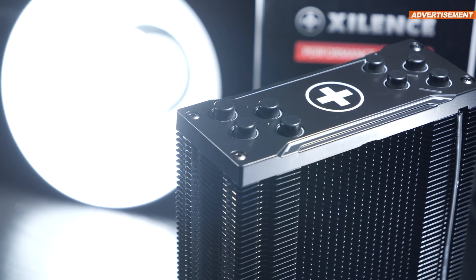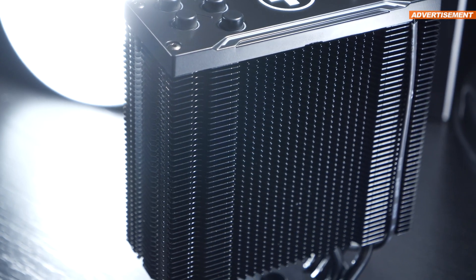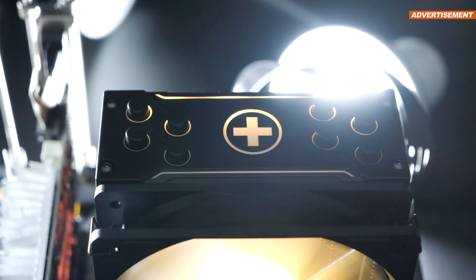The black coating is something I love on air coolers. Worth noting is that with the M704 Pro ARGB, it's not just the fan that lights up — the heatsink does too.